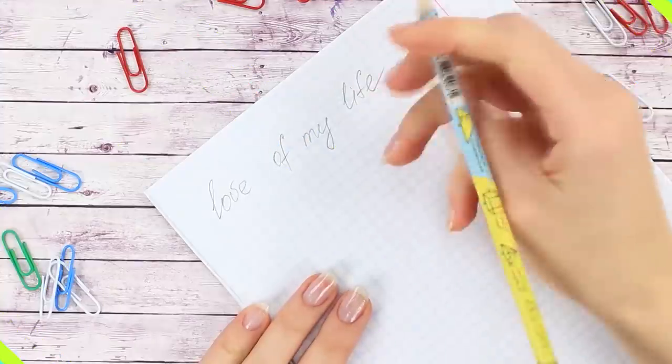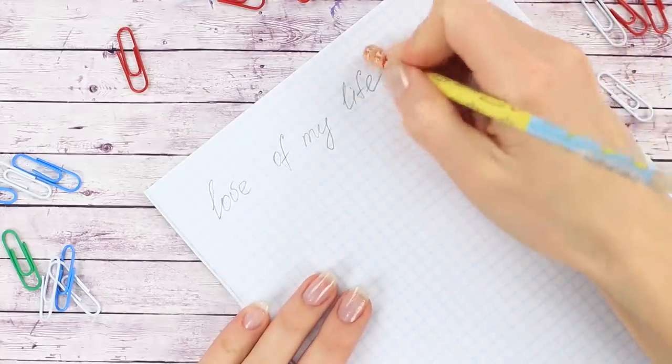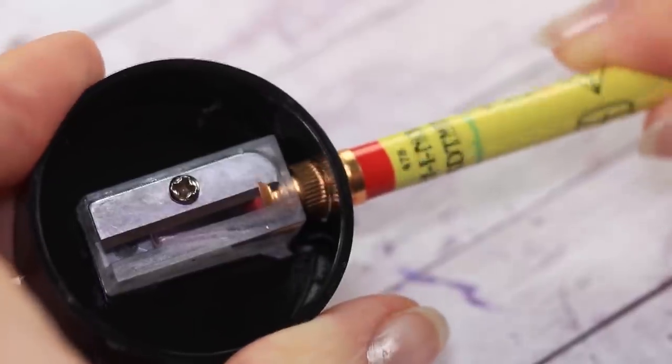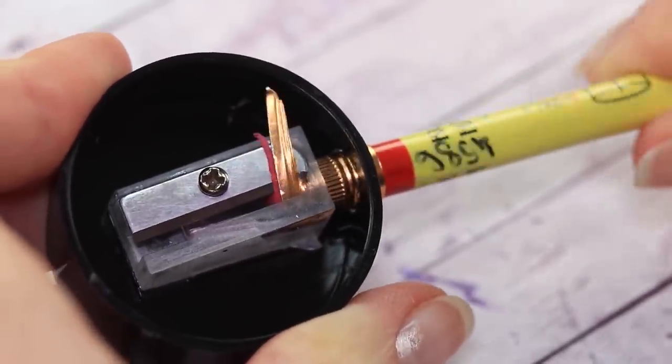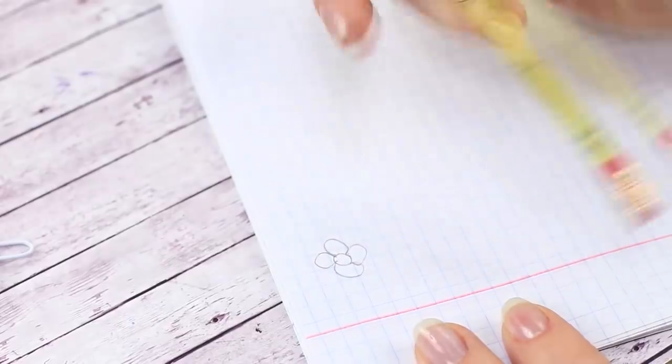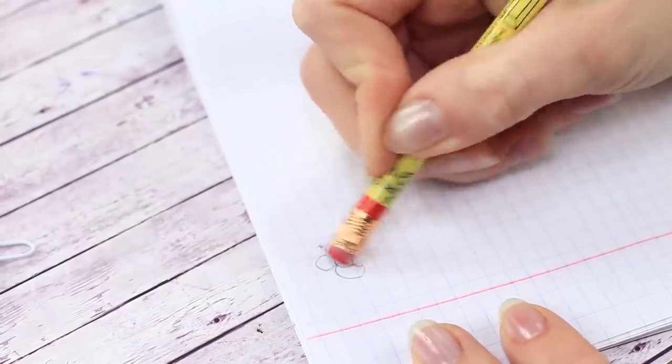Did the eraser on the end of the pencil run out just when you needed it? We know how to get a bit more out of it. Get a pencil sharpener and insert the pencil from the eraser side, then carefully turn it, cutting off bits of the metal enclosure in the process. We can still use the eraser for a bit longer.